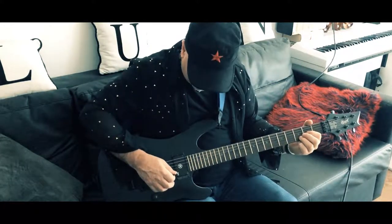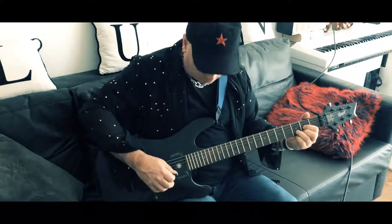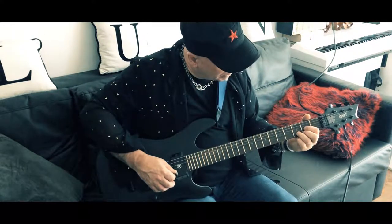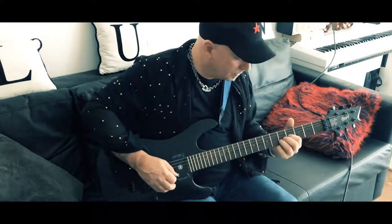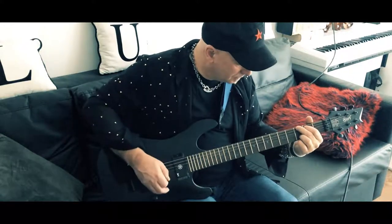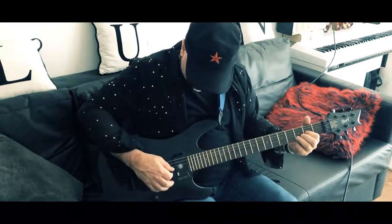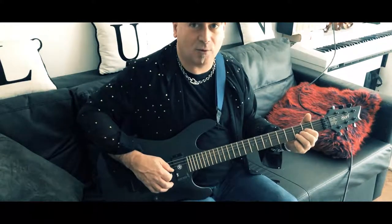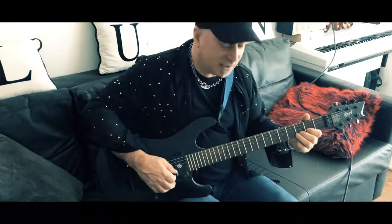And then you've got this two-chord thing which is basically a D shape but just playing the two strings on the B and the G string, and you slide them up. So you get a — and then on the G string you kind of hammer off and back. So all together that gives you the complete main riff.